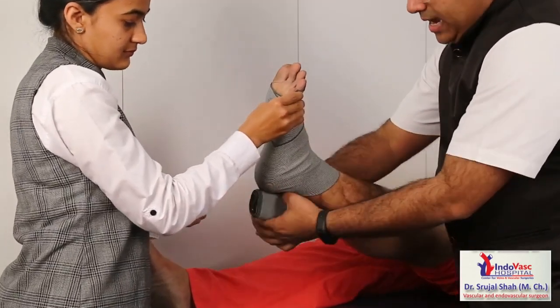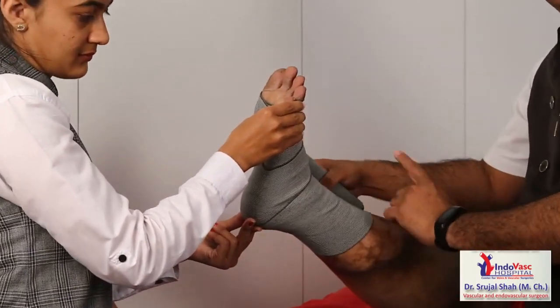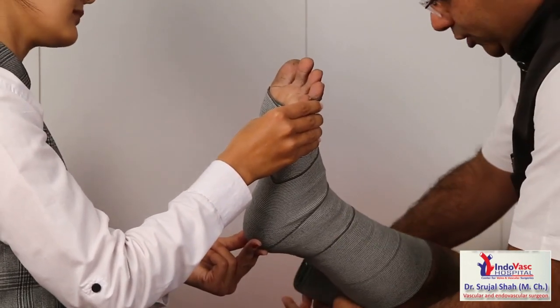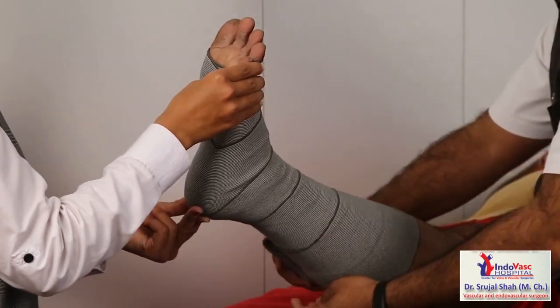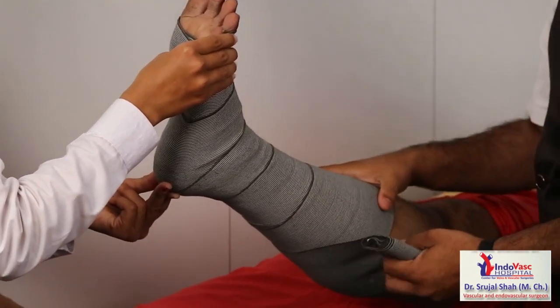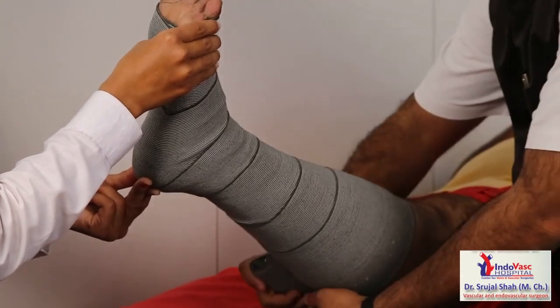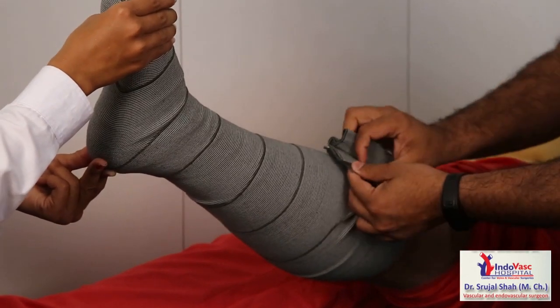We have to apply 50% stretch and there should be 50% overlapping in each wrap — that will give optimum pressure. This is a four-meter bandage which will come up to below-knee length. There are also eight-meter bandages if you are planning to apply for above-knee or thigh length.